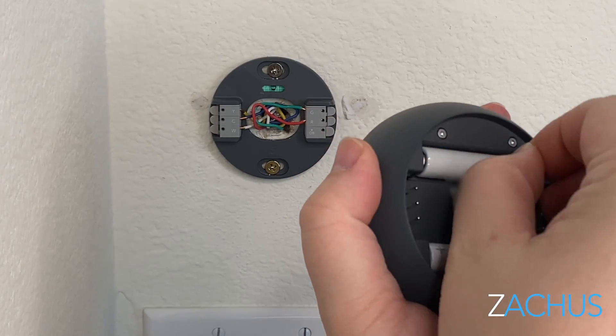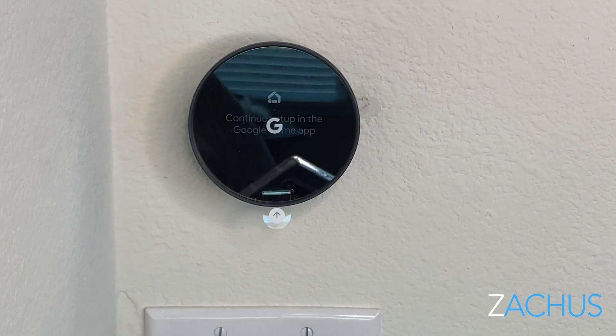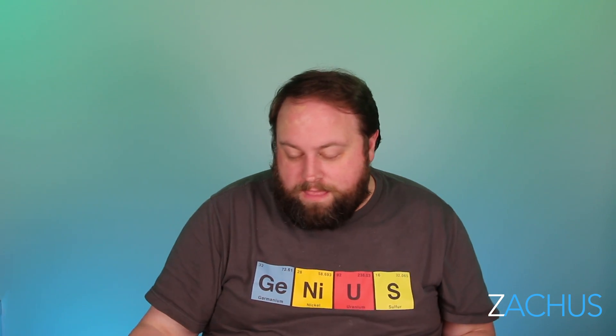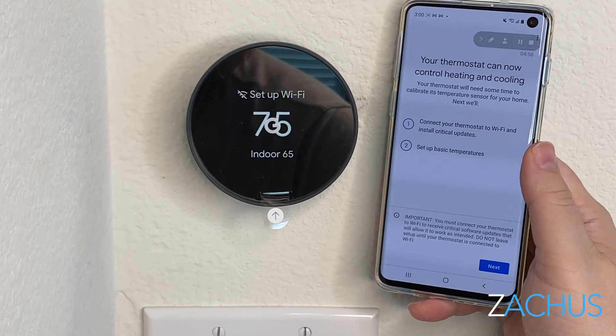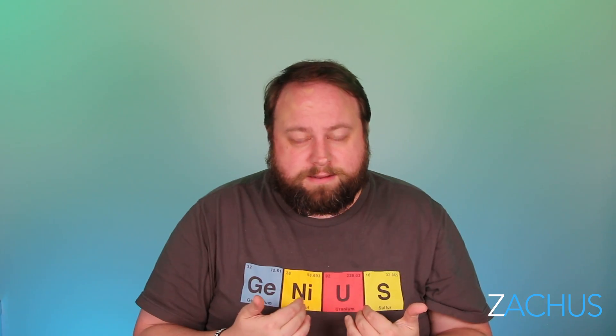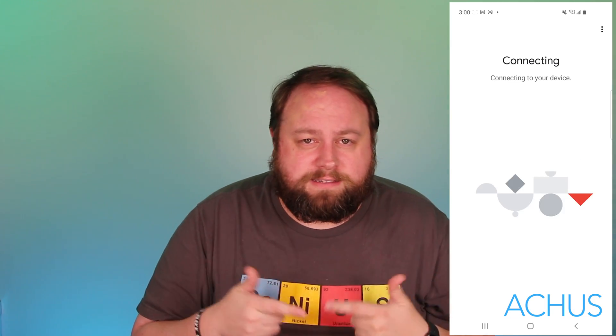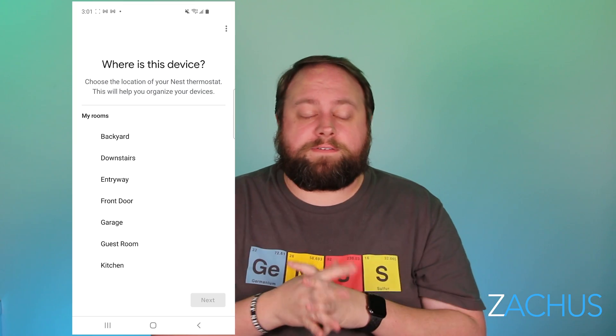Pull the battery strip out — it's a simple jerk and discard it. Then take the face and click it in; it should click in tight and you should hear it snap into place. It should be fully flush. Once you do that, the screen is going to start doing stuff. There's a plastic protective piece on the face I left on until the last minute to protect it, since it's very chic and elevated looking. Then go into the Google Home app or Nest app, add a new product, scan the barcode, and it'll find your new Nest thermostat and start setting up your WiFi.